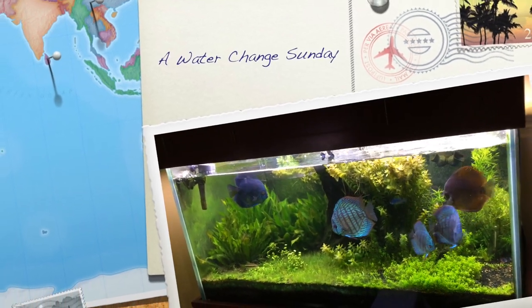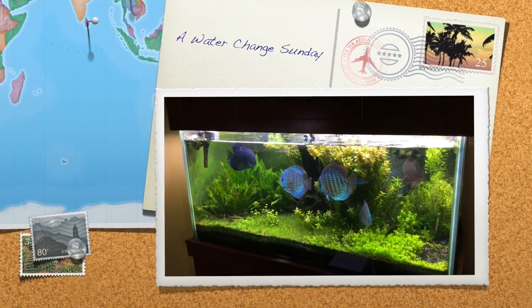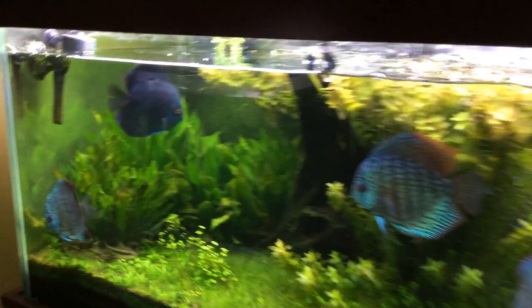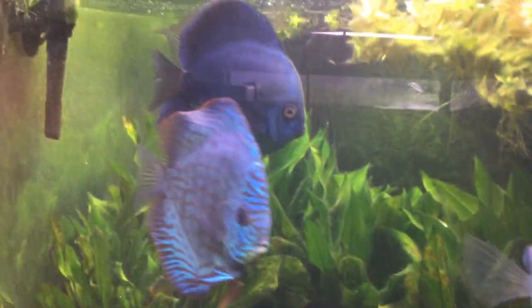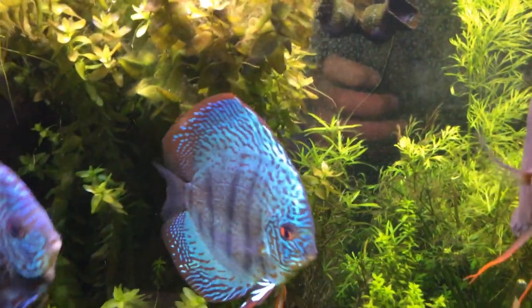Hey guys, happy Sunday. It's going to be a video of me doing the work. I cleaned the glass off after I did the video yesterday, and you can get a good idea of these fish here. You can see things a lot clearer. Colors are looking pretty good on everybody.